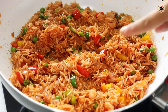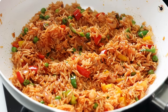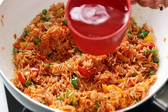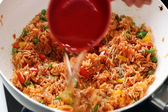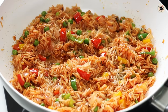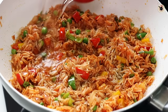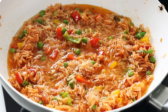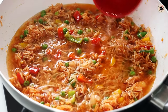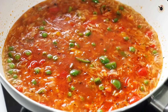Now we'll add water. I've used one and a half cups of rice, so normally we'd use three cups of water — double the quantity of rice. However, since the vegetables have enough moisture and we've added half a cup of tomato puree, we'll add a little less than three cups — around two and a half cups of water. Mix that well and let it come to a good boil.